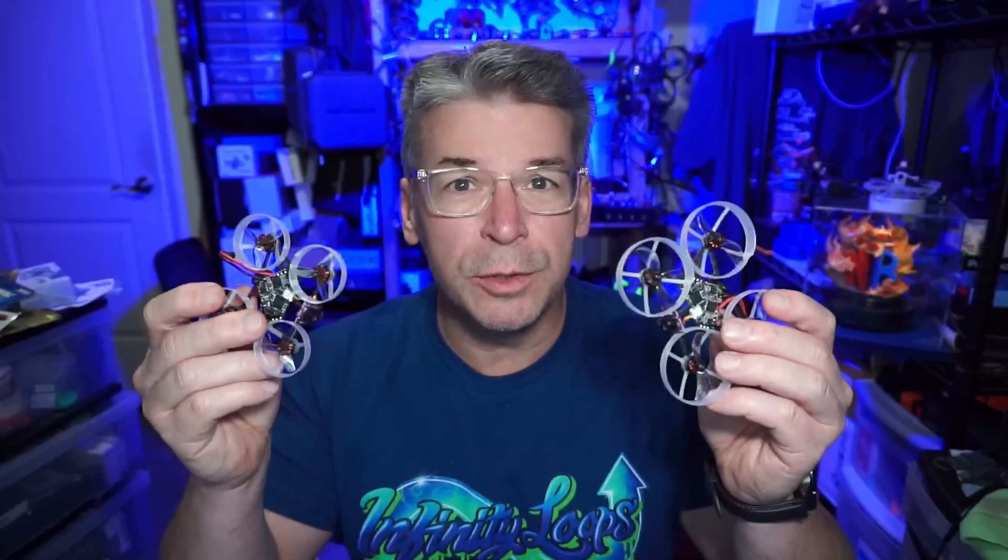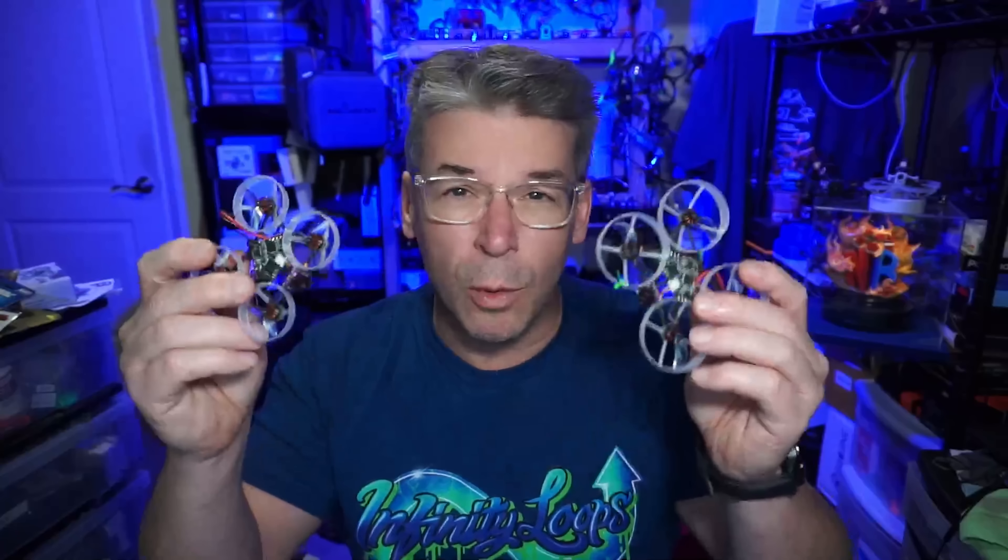Some of you are very intimate with these and may even be able to contribute to this review — kind of a community review. So if you have been flying the Fractal Frames or the Bind and Flies as I have here, leave your comments down below so others who might be interested will have more than just one experience to reference.